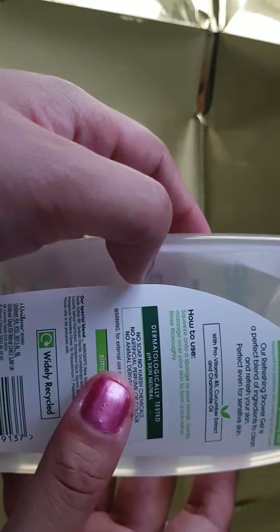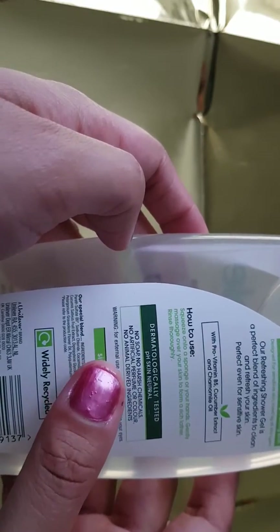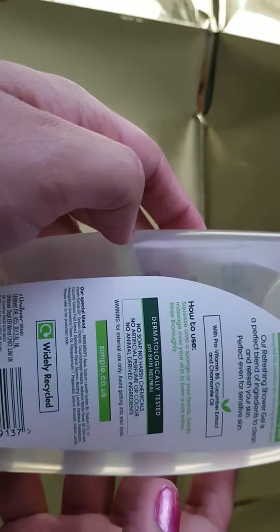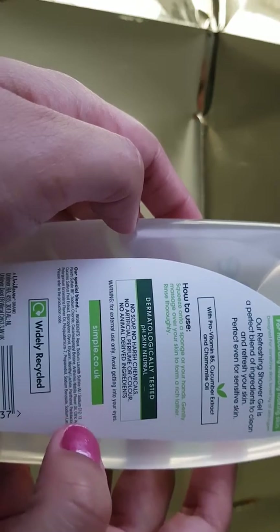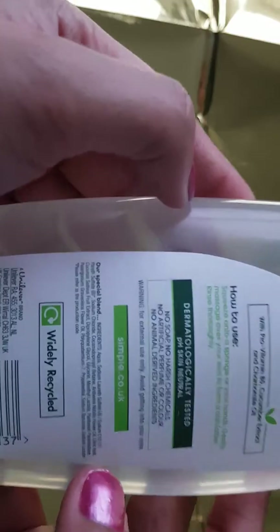So again, there is no soap, no harsh chemicals, no artificial perfume or colour, no animal-derived ingredients, and it is for external use only — avoid getting it in your eyes. This is the website: simple.co.uk.